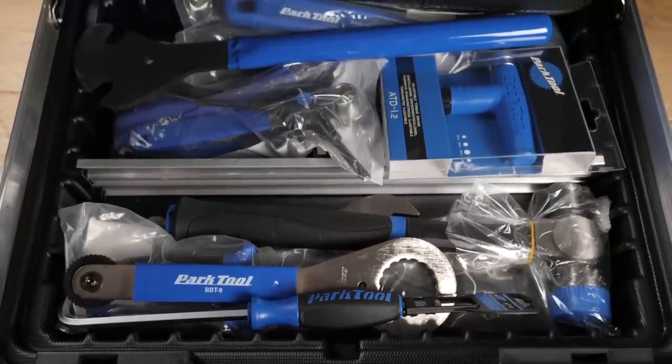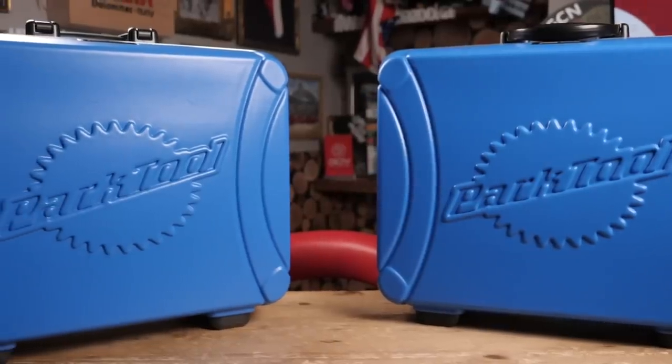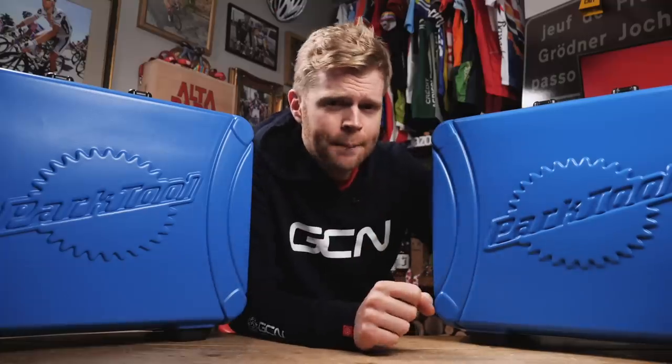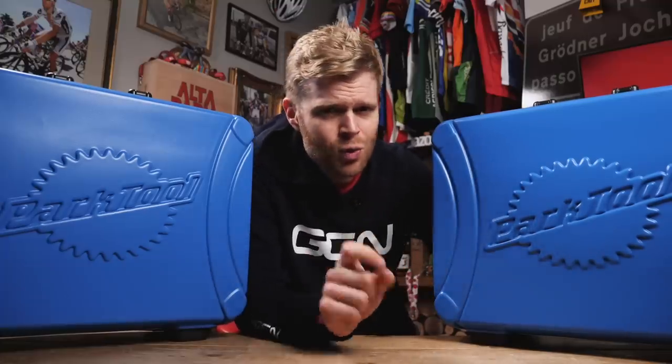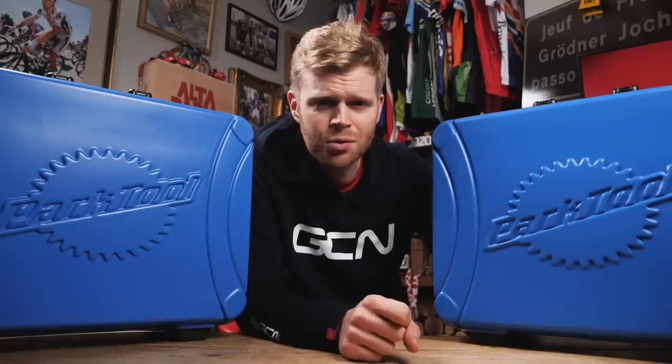Now for the part you've all been waiting for — how do you win one of these awesome prizes? It's really easy. All you do is click on the link in the description down below, and that will take you to our giveaways page. Fill in the details and you will be in with a chance of winning one of these awesome boxes and tools. Bonne chance.